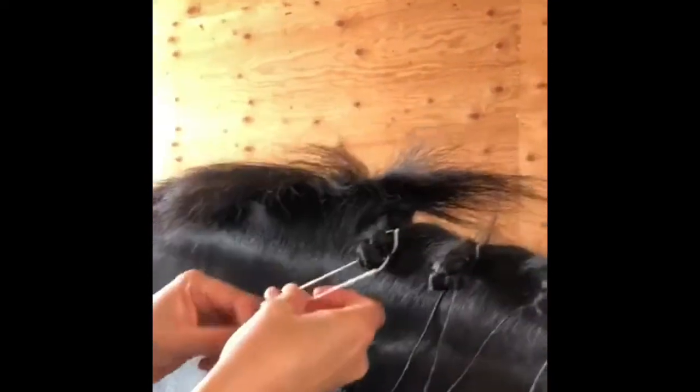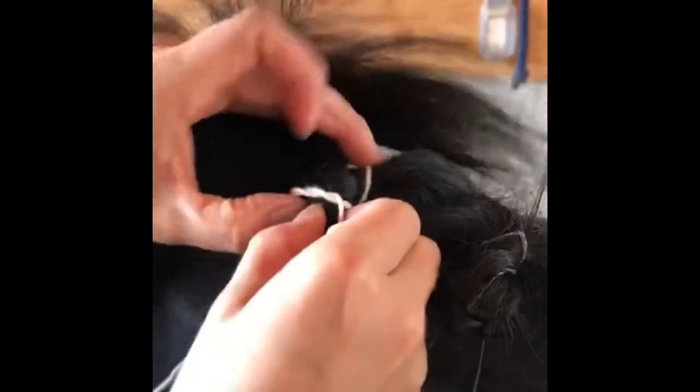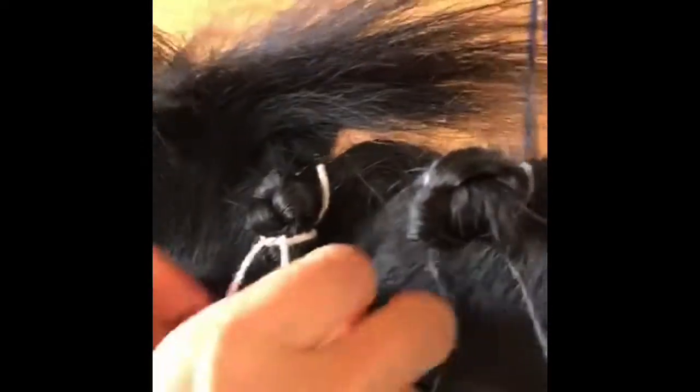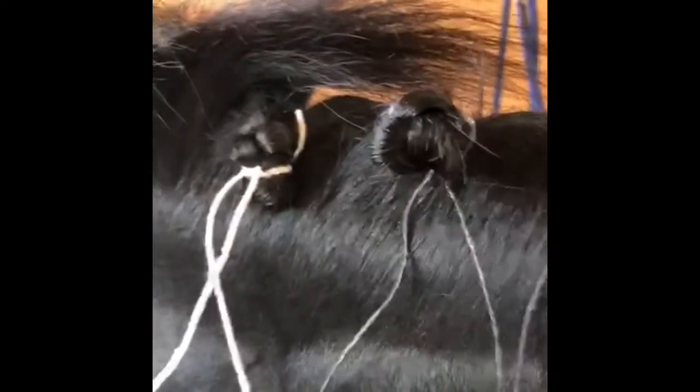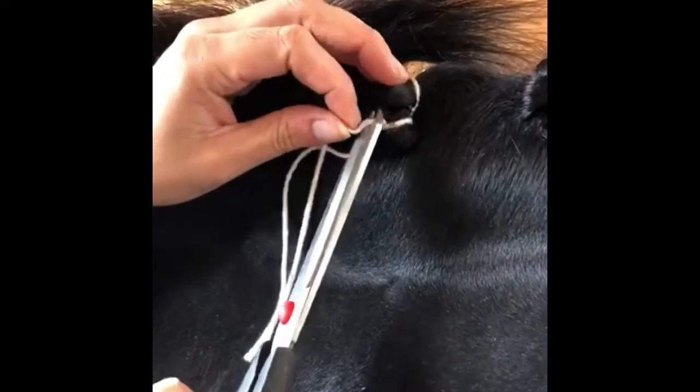Now for the bobble step: take it again under and over so you've got a little loop. You can manipulate the bobble a bit — put it in half and pull it tight. The white yarn stands out better so you can see the technique. Pull it tight and then tie it one more time so it doesn't come out. Then simply go along and cut the string ends — the braids end up looking like this. Go in carefully and make sure not to snip the yarn that's holding the braid.